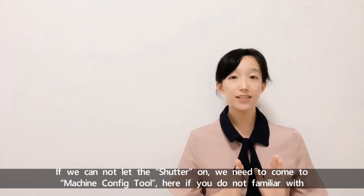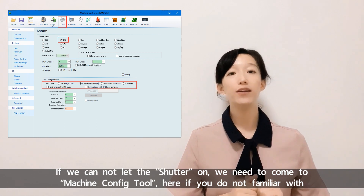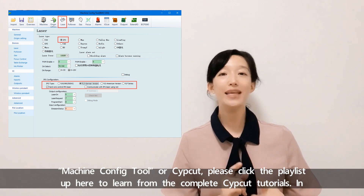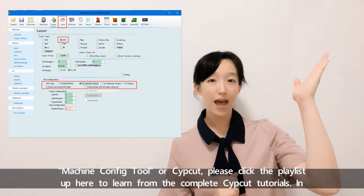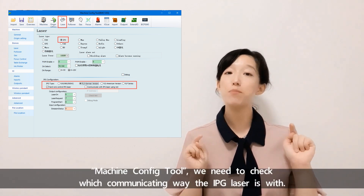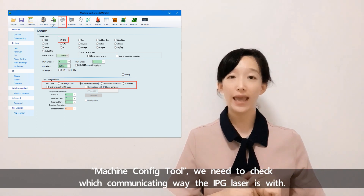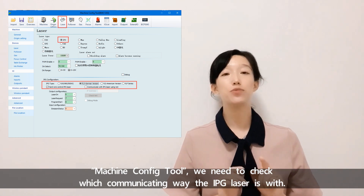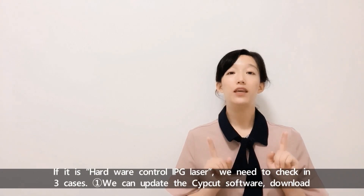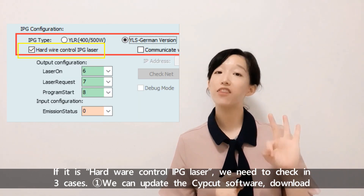If we cannot get the shutter on, we need to go to Machine Configure Tool. If you are not familiar with Machine Configure Tool or Subcut, please click the playlist up here to learn from the complete Subcut tutorials. In Machine Configure Tool, we need to check which communication method the IPG laser is using. If it is a hardware-controlled IPG laser, we need to check three cases.